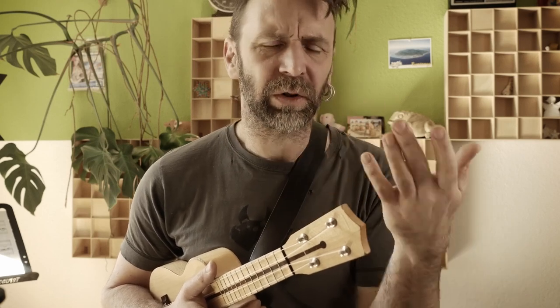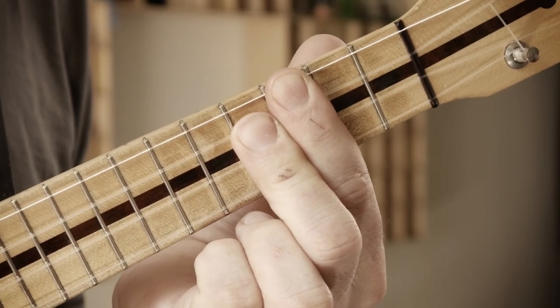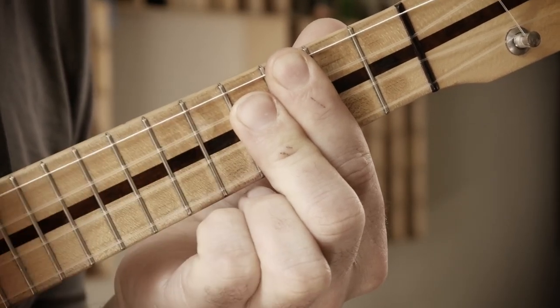To spice the progression up at the end and give it a little more punch, we add a C augmented 7 chord — also called C plus 7, or C7 sharp 5. It goes 3-4-4-3. I use the middle finger for both the C and E string.